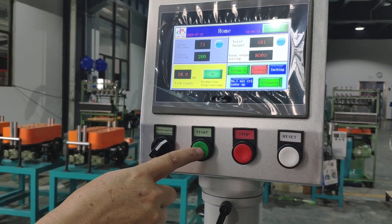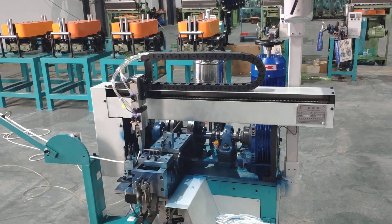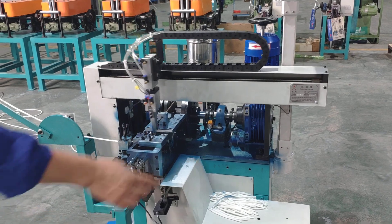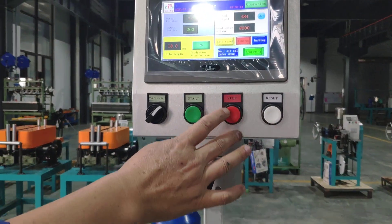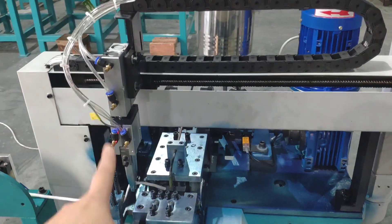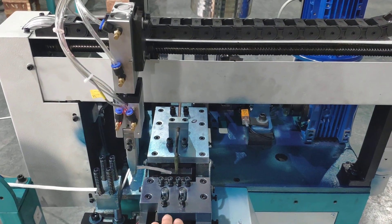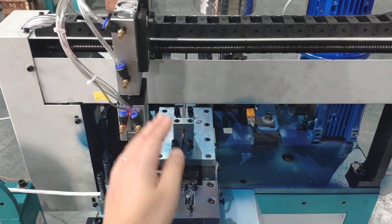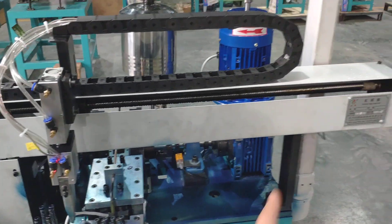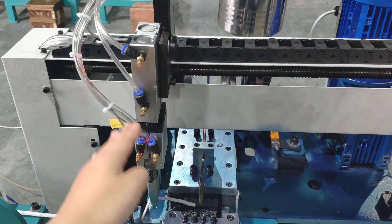Press that. When you stop the machine, this clamp should be on the left side — in the blade base, left side. Remember: when you stop, this clamp must be in the left side.